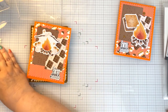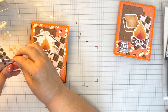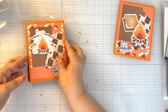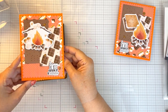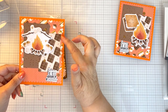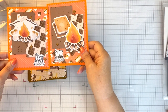Let's pull out these enamel dots again. And this is card number two. I used the little — like they're roasting the marshmallows. And then I did that on the inside. I just altered my pieces so that they looked a little different.